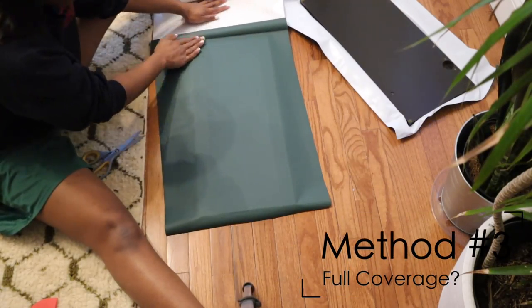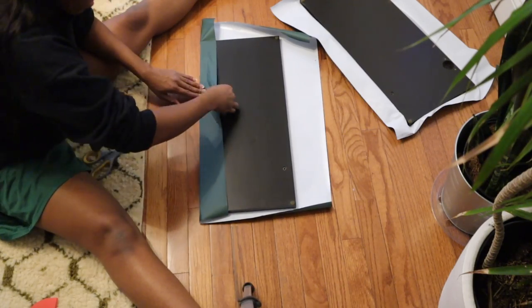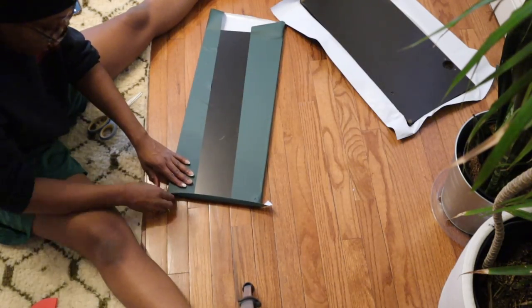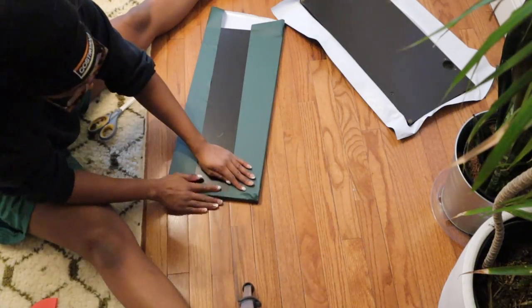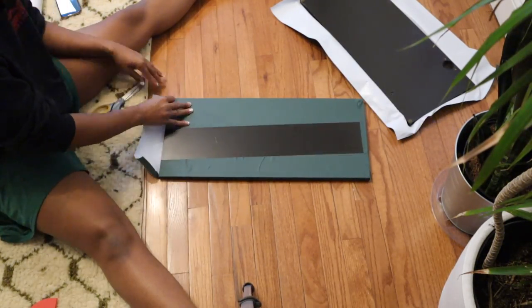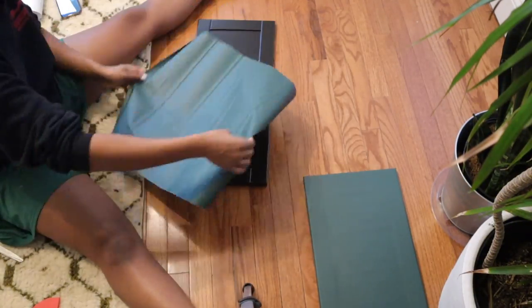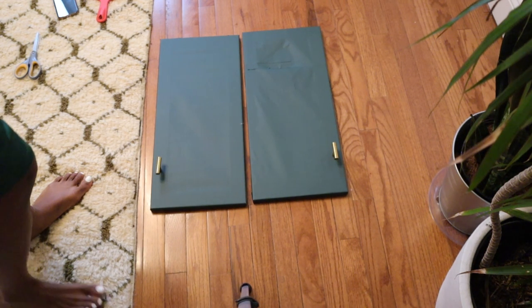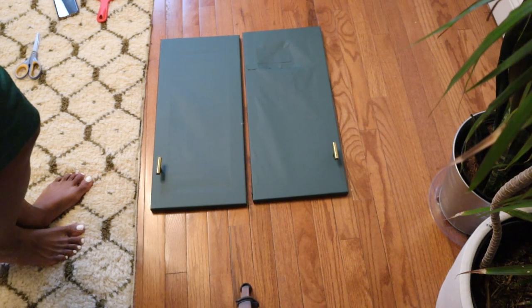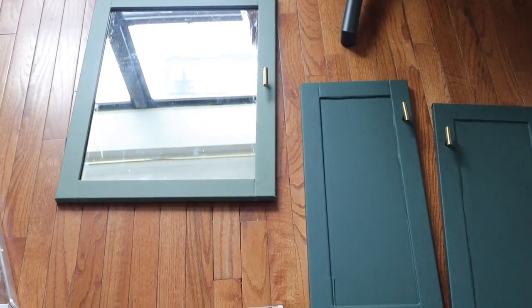Last but certainly not least, and what I think was the most successful way to do these, is to not do the insert part at all — I simply pulled the paper tight enough so that it looks like a flat cabinet door. This was the easiest and least time-consuming method. I did end up running out of paper so that's why one of them looks a little off, but I'm gonna fix that eventually. I ended up doing them two-tone because the lighter green was just too much and I couldn't visualize it being the accent color for the bathroom.